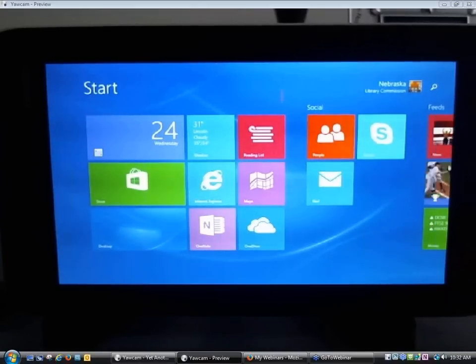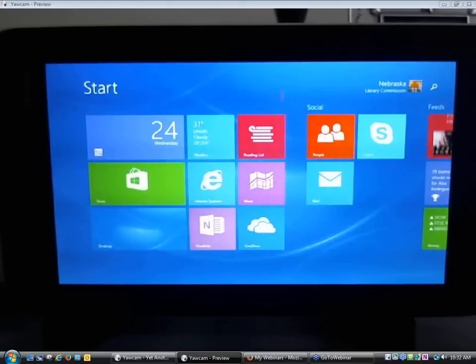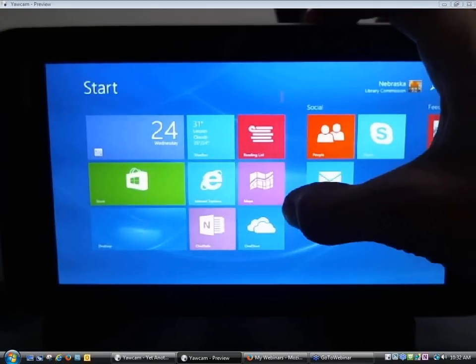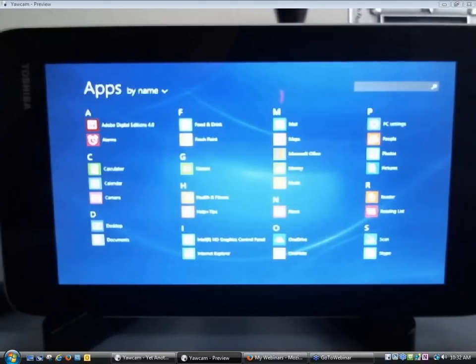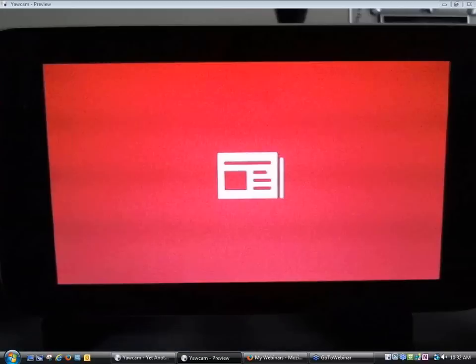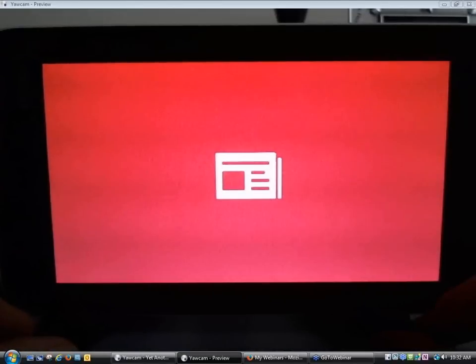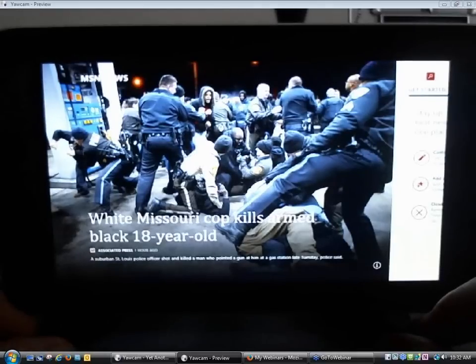The tiles on the Start Screen don't necessarily represent all programs on the device, so to see all apps you want to be familiar with the Apps View. To access it, take your finger in the middle of the screen and slide it up — beneath the Start Screen you've got the Apps View with a list of all different apps on the device. I accidentally touched an app and I'm opening what looks like a news app, so I'm going to go ahead and close that.